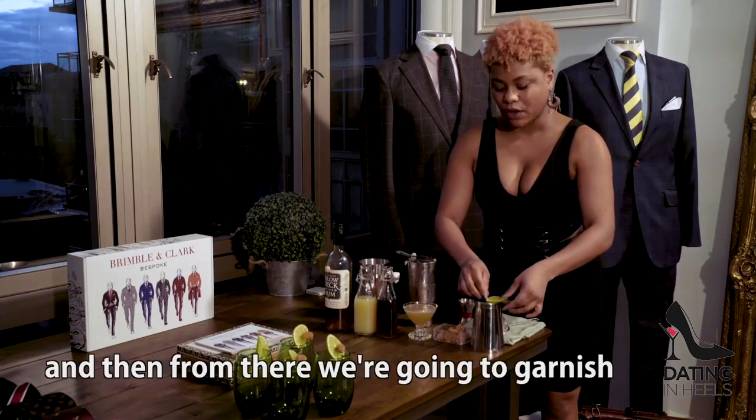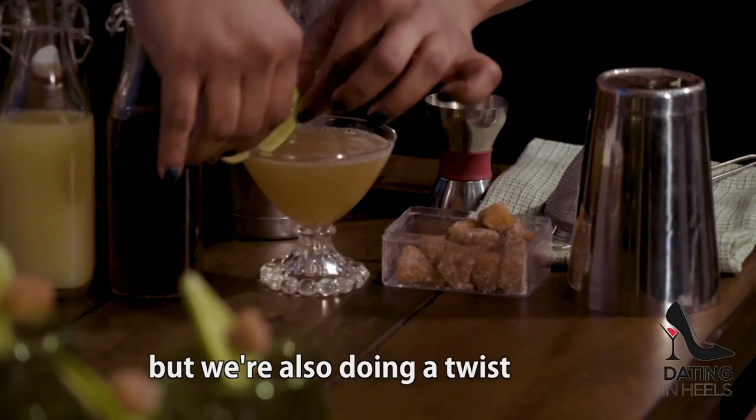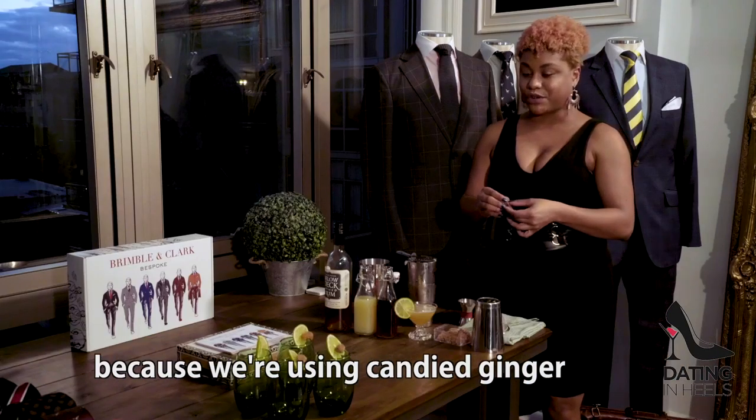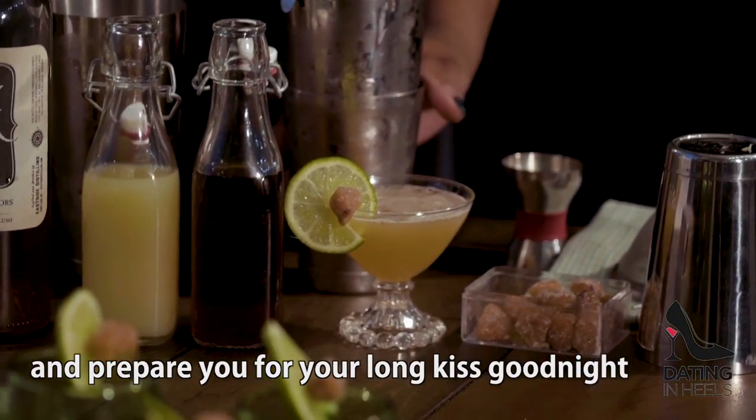From there, we're going to garnish. I like to use a lime wheel to garnish my classic daiquiris, but we're also doing a twist. We call it a Long Kiss Goodnight because we're using candied ginger, which you can use to cleanse your palate at the end of your date and prepare you for your long kiss goodnight.